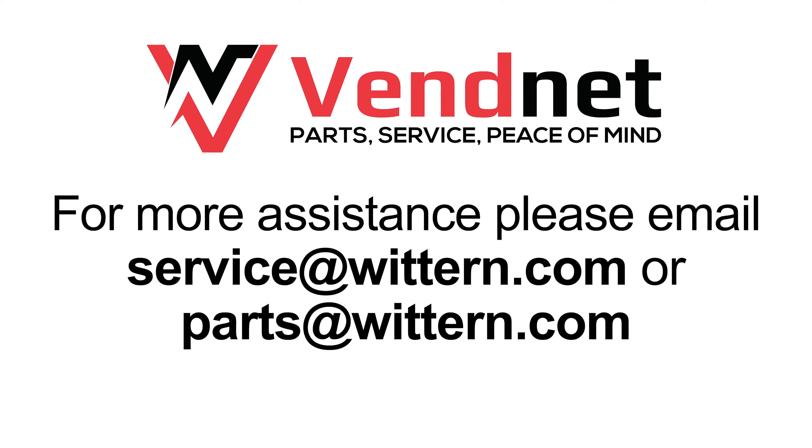For more assistance, tutorial videos, and to order parts, visit vendetusa.com.